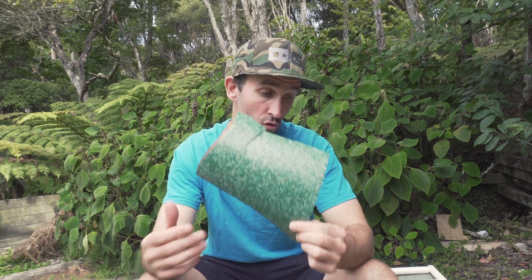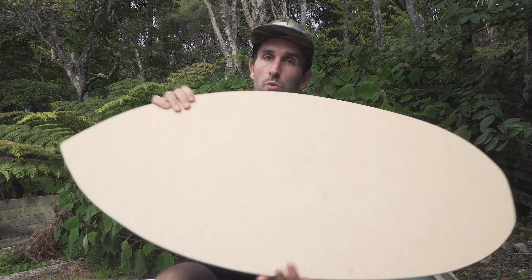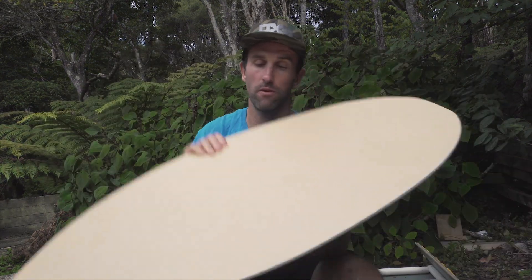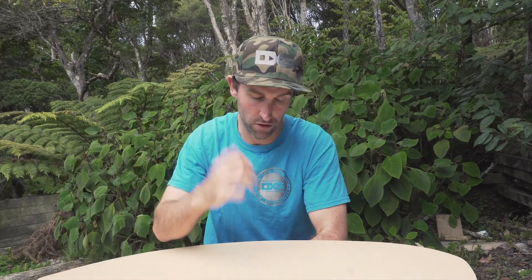So that is Formica in its raw form. As you can see here, I've got two boards to show you. This is one of my cheapest Gromlin series boards — this is what Formica looks like brand new on a skimboard. In this series, the Gromlin has just a Formica bottom sheet, and what this does to a skimboard is make for an incredibly fast and incredibly durable surface.